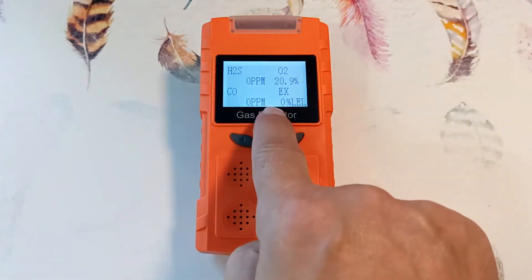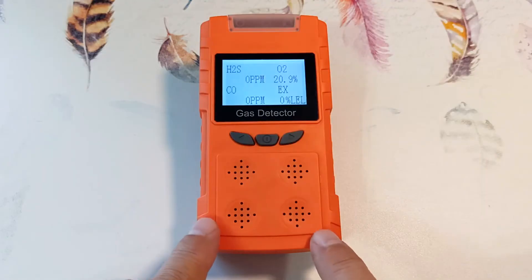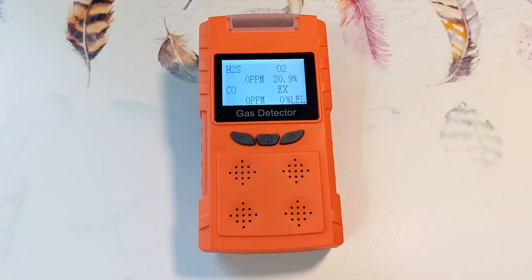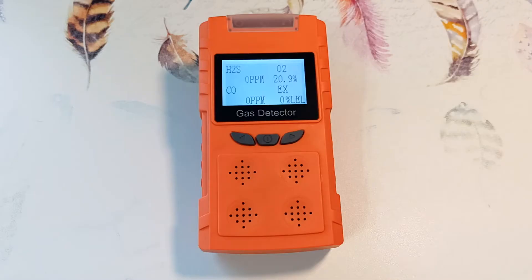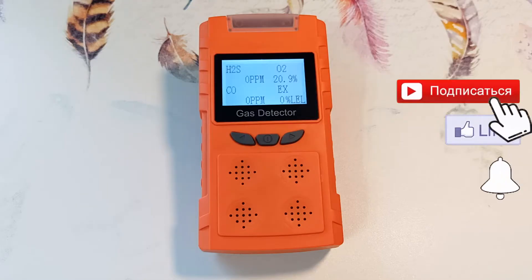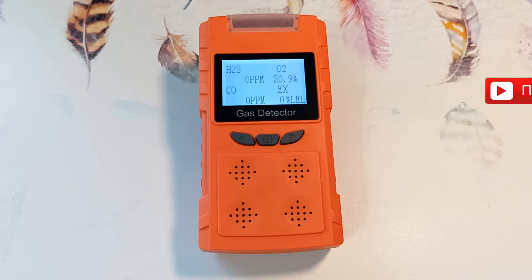The sensor data is displayed on the screen, and if the parameters go beyond safe standards, an alarm is triggered — an alarm sounds, a light signal works, a vibration signal works, and a voice tells which sensor has been triggered. In the video I will show you why it is needed and how to use this device. The manufacturer claims that the device uses high-quality imported gas sensors with excellent sensitivity. I will leave a link to the device in the description. If you are interested in measuring instruments, subscribe to the channel and press the bell.